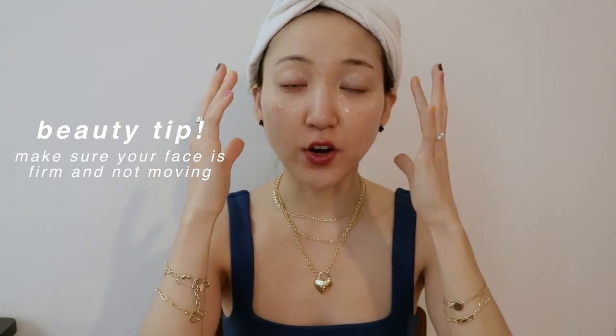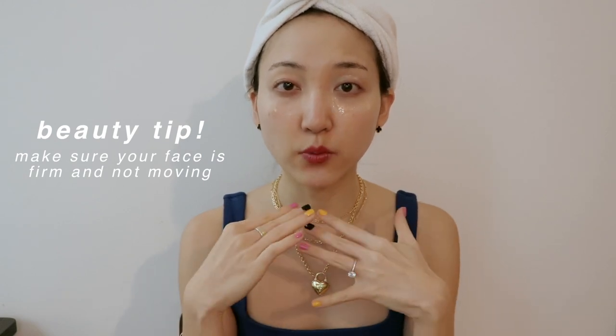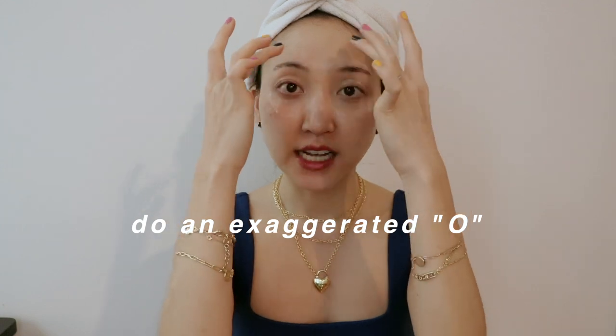The important part about all of today's exercises is that your face must be firm — you don't want to create any creases or lines while exercising. The most effective way to keep your face straight is to create a tension shape like this, so that your face and especially the lines around your eyes aren't moving at all. It may look funny, but follow along with me.